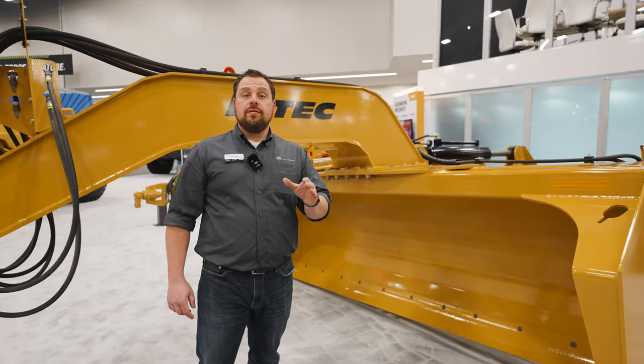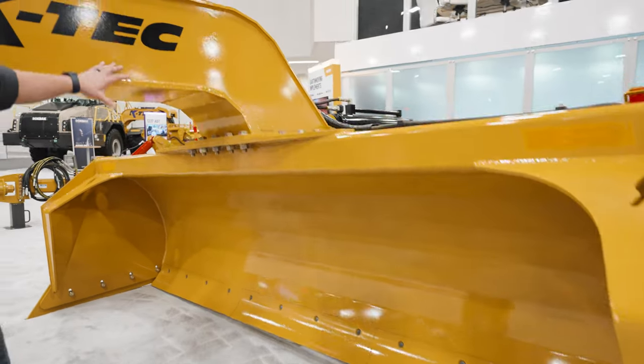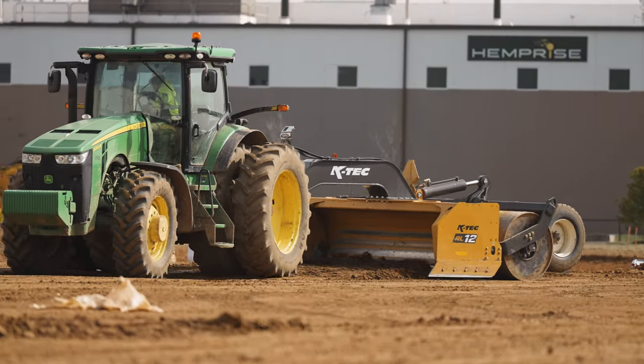The Roller Leveler uses standard grader blades as well as adjustable router bits. The gooseneck hitch can be unbolted and turned 90 degrees for narrow transport on a trailer.